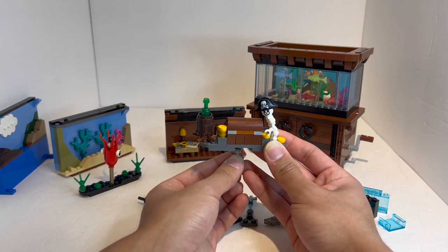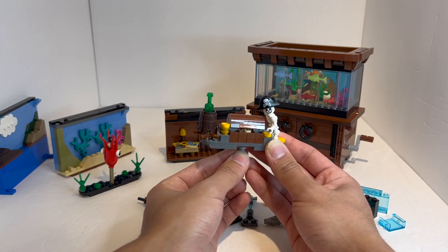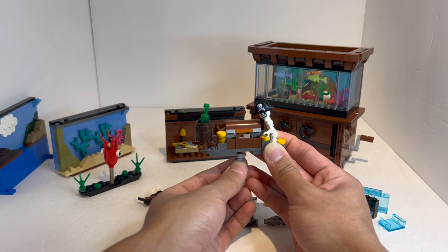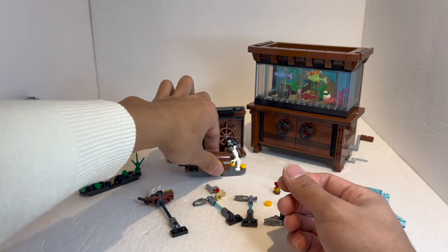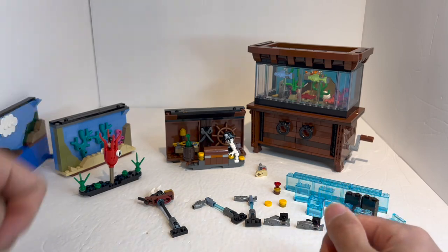I tried this out earlier, and to be honest it doesn't work the best because the treasure chest just kind of stays up. It kind of just stays up even if it's completely flat, so not the best working feature. It's supposed to just keep closing, but there wasn't quite enough weight to make that happen. It's a nice little thing to have, so if you do want a more pirate-themed one, you have that backdrop.